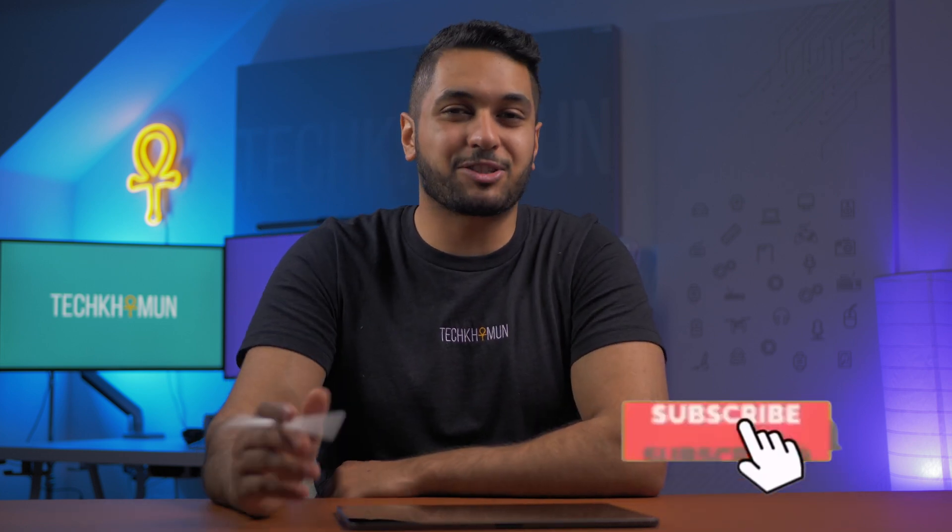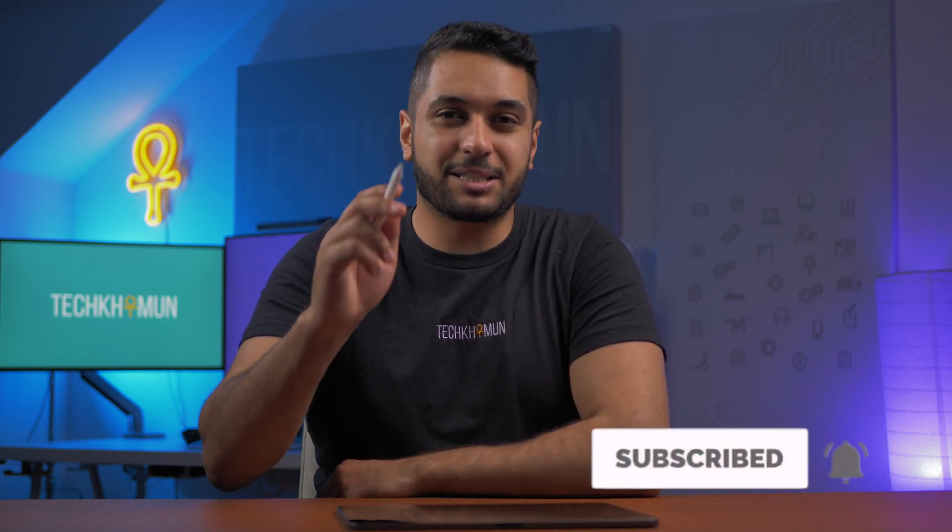Hello everyone, my name's Mike and here at TechCarMoon we uncover Apple tech and Apple related tech. So hit that subscribe button if that's what you're into. But today I'm going to take a deeper dive into this so-called blooming effect and why so many people are getting annoyed by it.